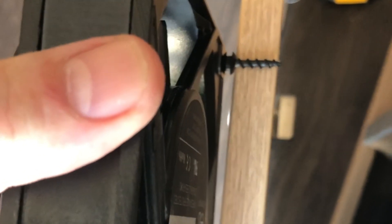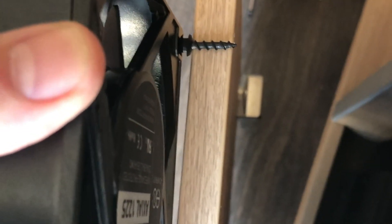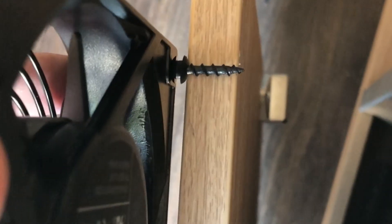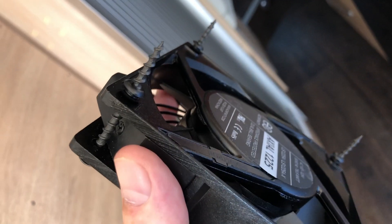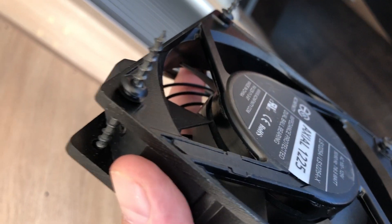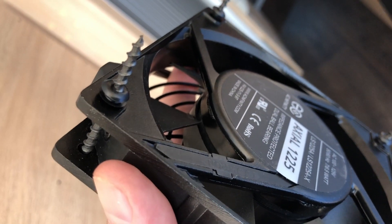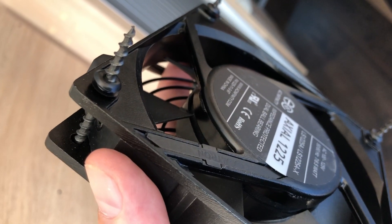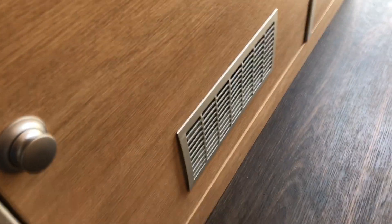A couple of quick notes: my screws are too long and would poke through the front of the cabinet, and I don't want to go buy shorter screws. Since I already have some pilot holes drilled, I'm going to trim these screws so that they only go about halfway into the wood. I'm also using some little rubber grommets as standoffs for noise insulation and vibration dampening.